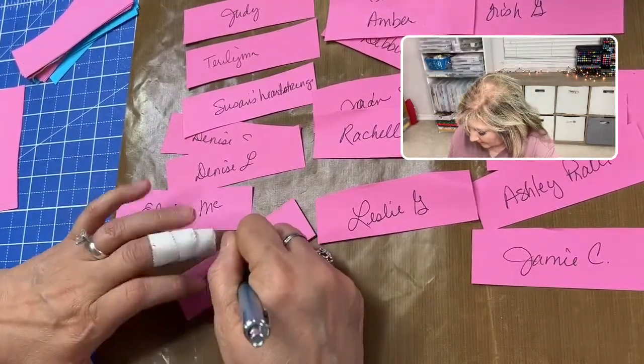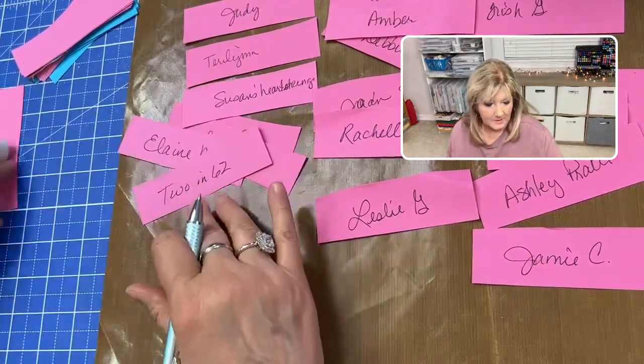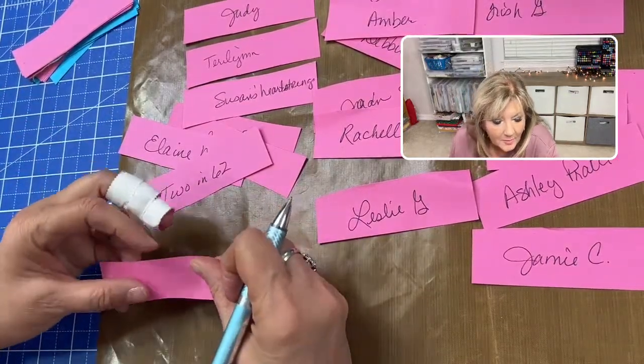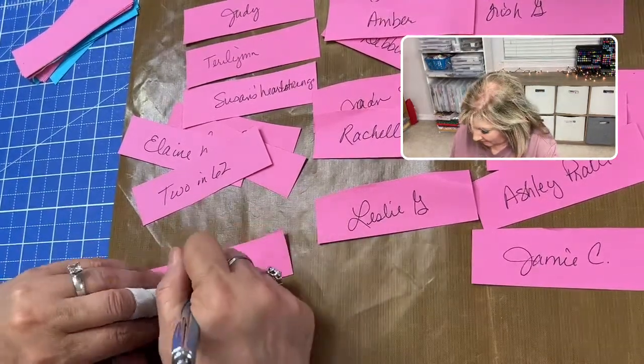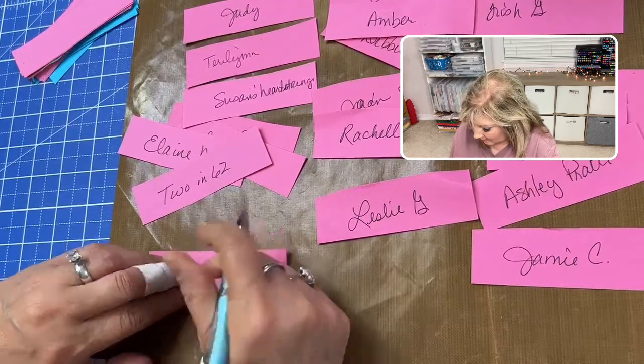Two and 62 — don't want to miss that. Debbie Walker, I got your package this week — yay! Everybody's getting their packages. Janice.